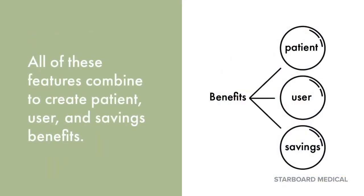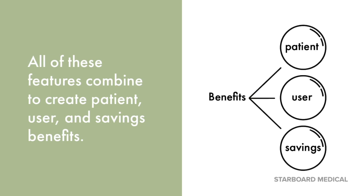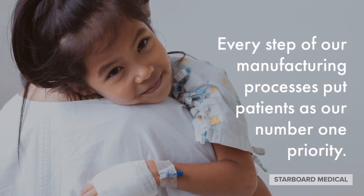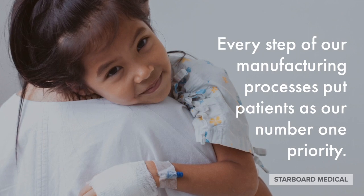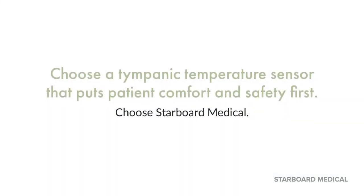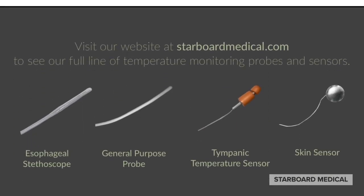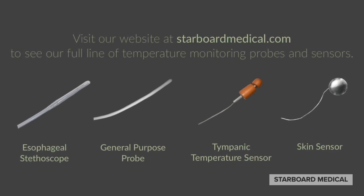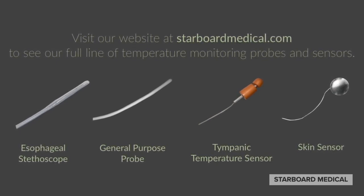All of these features combine to create patient, user, and savings benefits. Every step of our manufacturing processes puts patients as our number one priority. Choose a Tympanic Temperature Sensor that puts patient comfort and safety first — choose Starboard Medical. Visit our website at starboardmedical.com to see our full line of temperature monitoring probes and sensors.